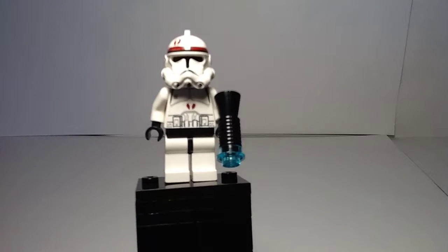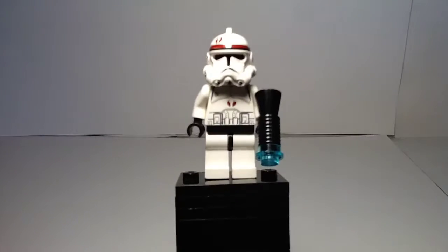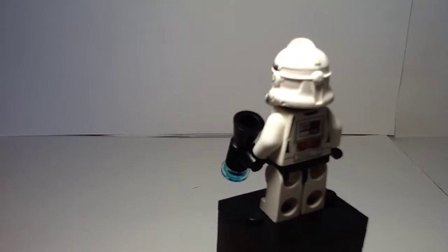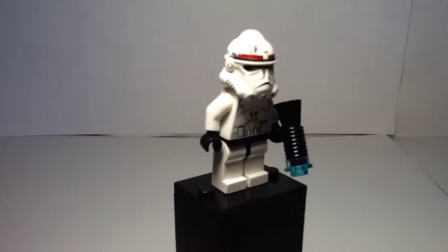That figure is nice. His torso doesn't really look different — there's like a broken heart design or something. I heard that these were like medic troopers in the episode where they took Anakin.